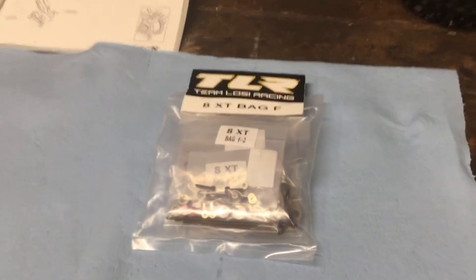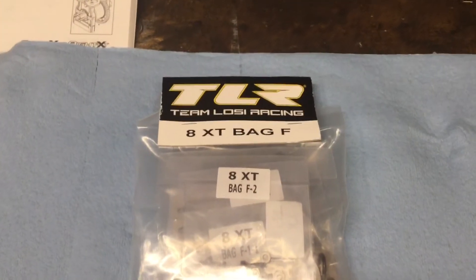Hey, what's up my fellow nitro heads! Welcome back to the Losi 8XT build series. Today we got Bag F, let's get crackin'.